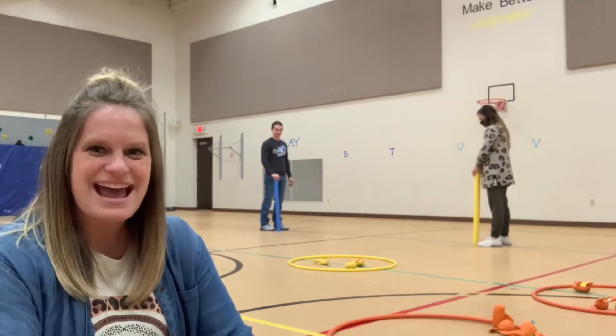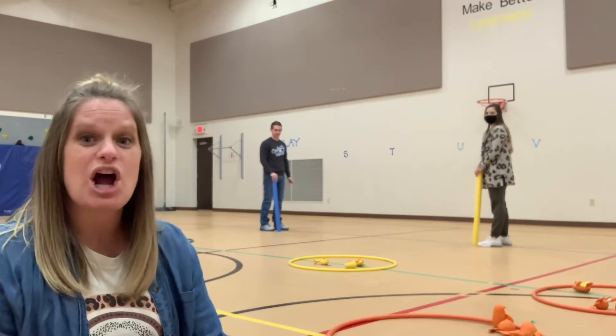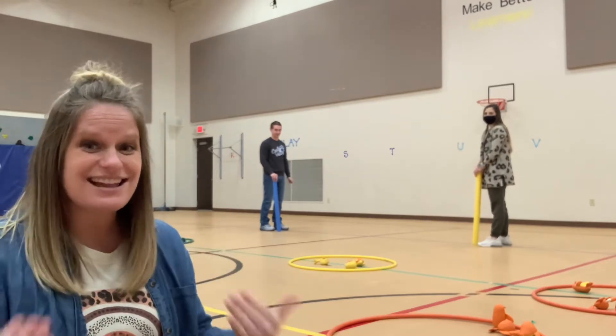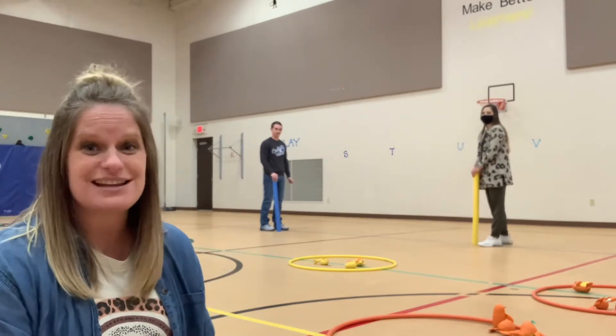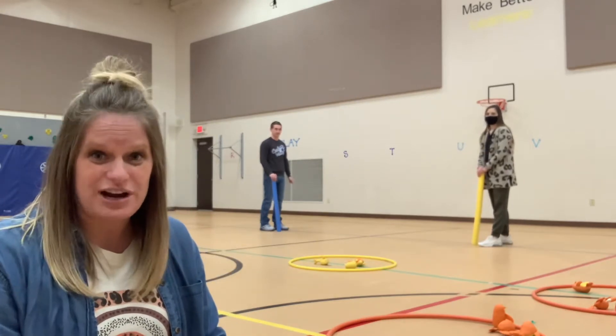Hey guys, Miss Bass here, and today I wanted to talk to you about an elementary version of how to work on golf skills. Now I didn't say the game of golf, but your golfing skills. There are three skills that I'm going to work with my kindergarten and my first graders.